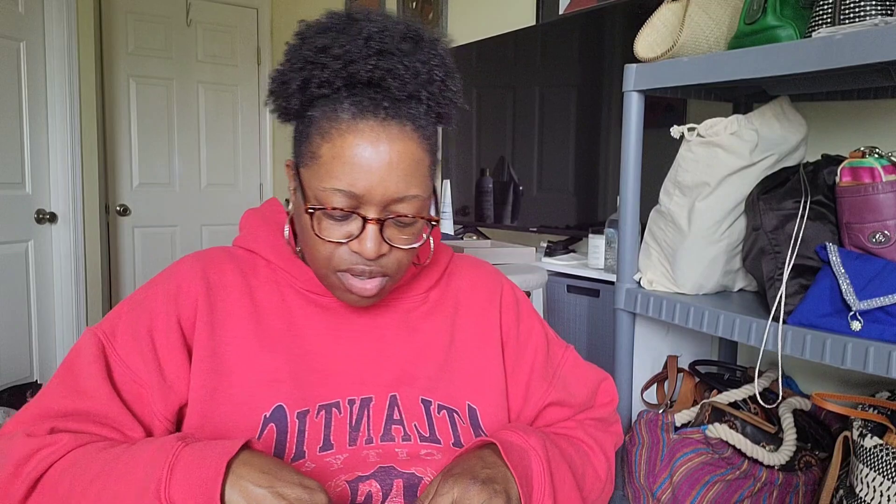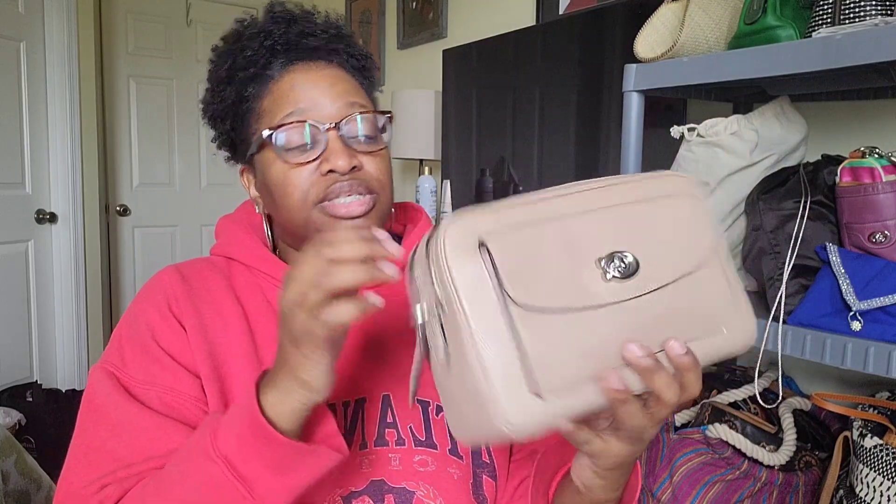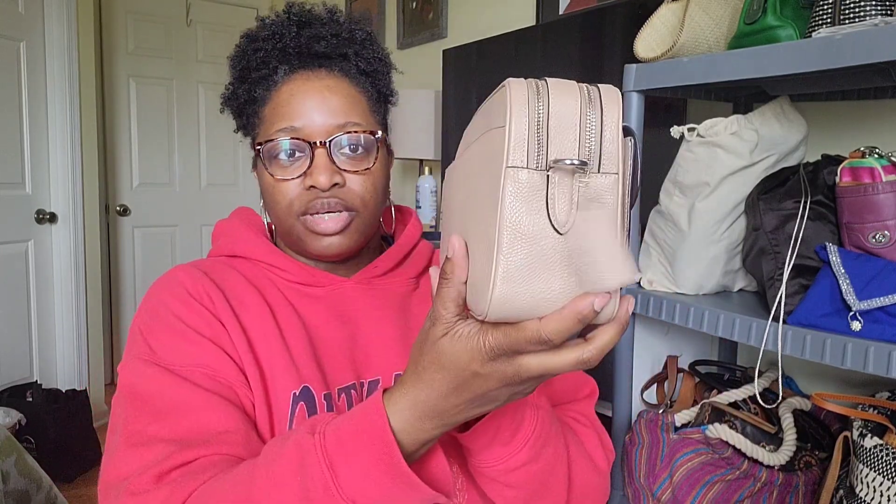Next is the Coach Jesse camera bag — or at least I think that's what it's called — in tan with nickel hardware. It's a very big bag. I need to make sure I keep this out so I can actually wear it with the strap that's on the inside. It's pretty big as you can see — you'll get everything you need in this bag.